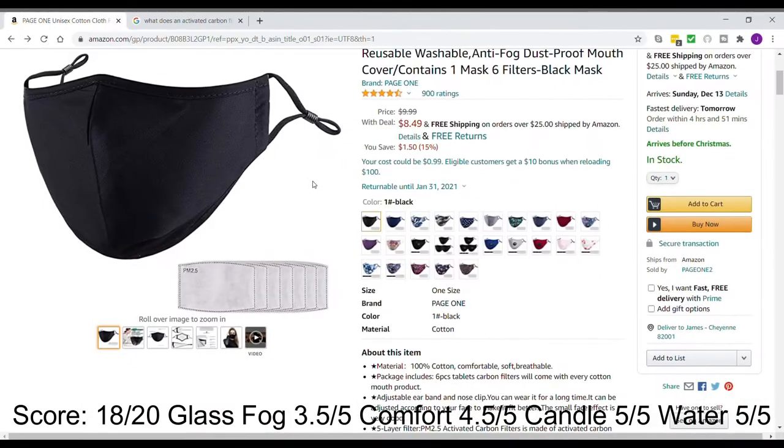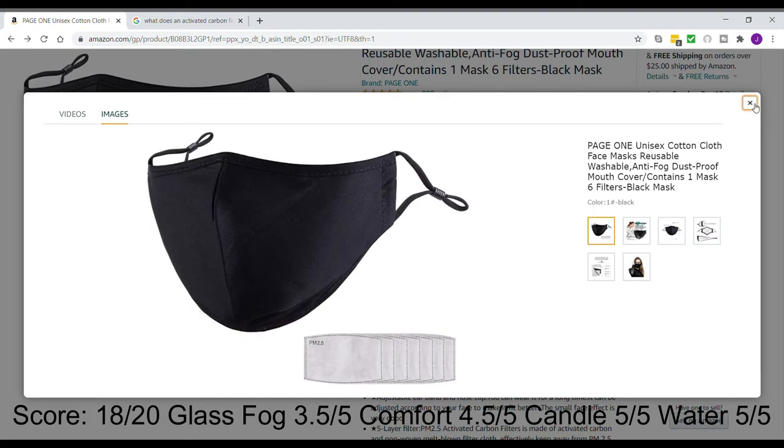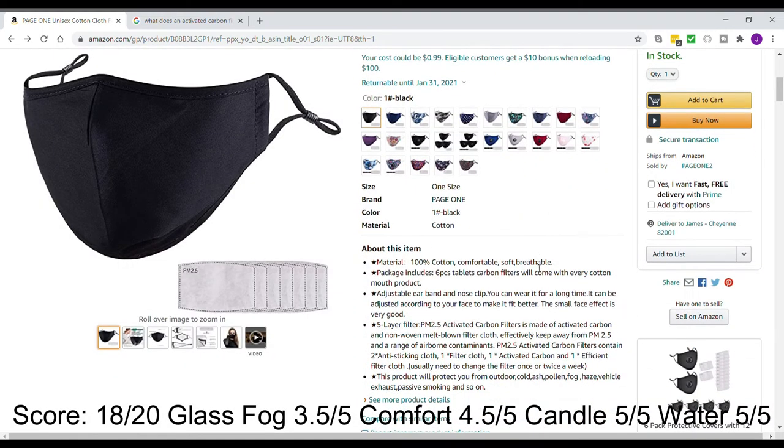This is the Page One mask that we were reviewing. We try to review Amazon masks that are at least close to five stars with a lot of ratings. This one has 900 ratings. This was probably the most comfortable mask that we've gotten on Amazon — it's probably tied for comfort with another mask we tried called the Natural Life Mask; you can look for that review on our YouTube page. This mask is unique compared to the others because it does come with six carbon filters.